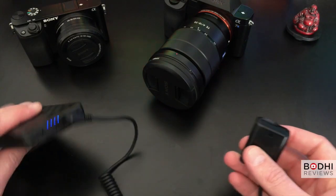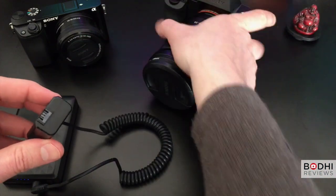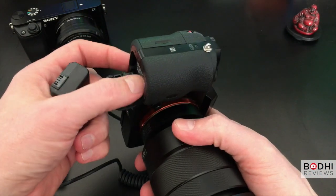Strangely enough there's no way of turning off the battery once it's turned on. The only way I found was to pull out the cables or detach any connected devices.